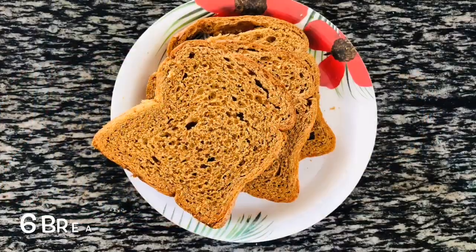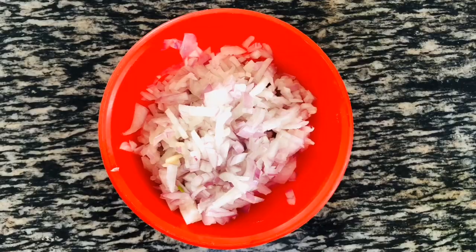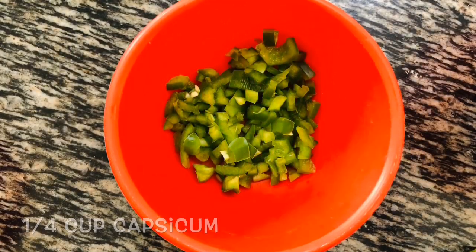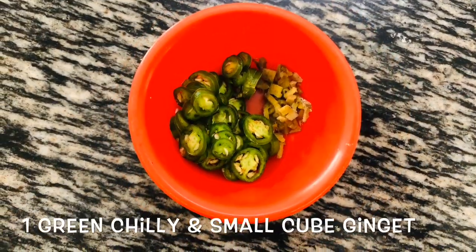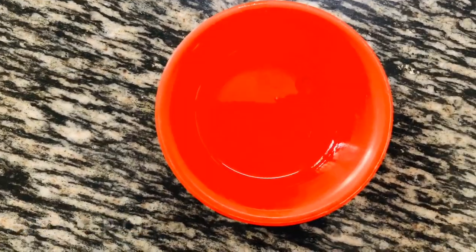6 bread slices — here I'm taking brown bread, you can take any of your choice. 1 large onion, 1 medium size carrot, 1/4 cup capsicum, 1 green chili, small size ginger, coriander leaves, half lemon, and 2 tablespoon oil.